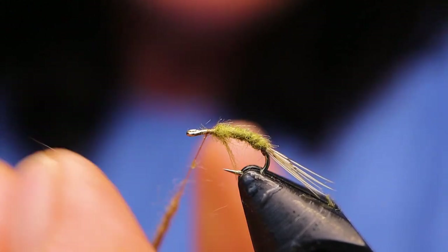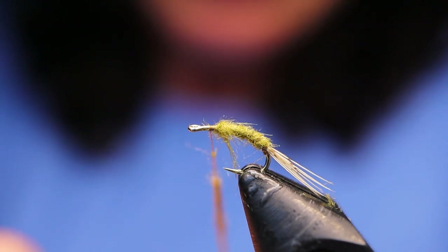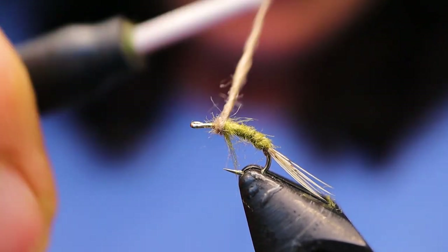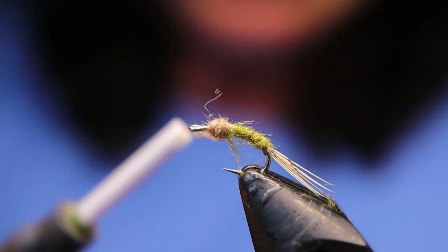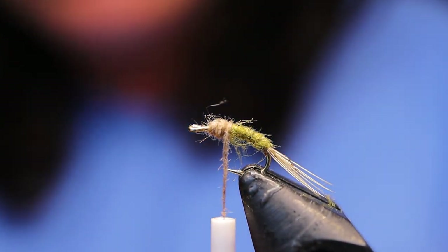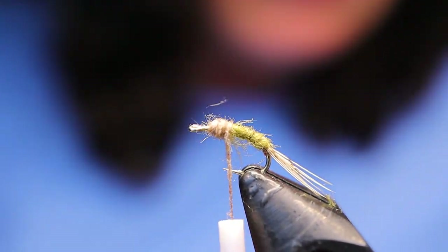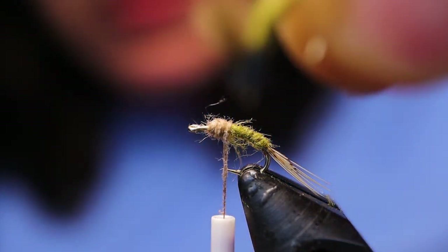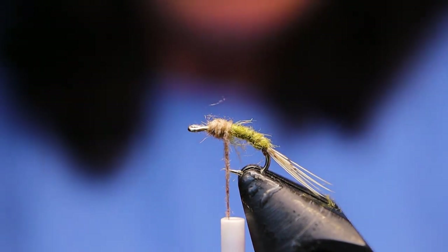Next I'm just going to take the Adams color of dubbing for the thorax and just tie that in. I've also seen this done with a dark thorax, like a peacock color or even black. I myself have done a couple of the same fly pattern but just with a black thorax. This one I'm using a tan one.